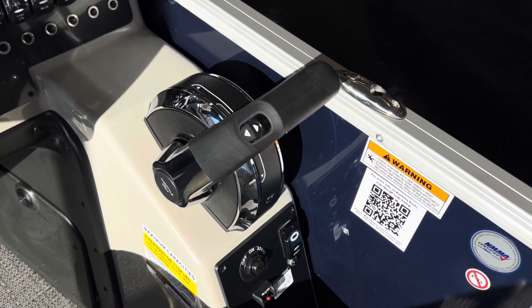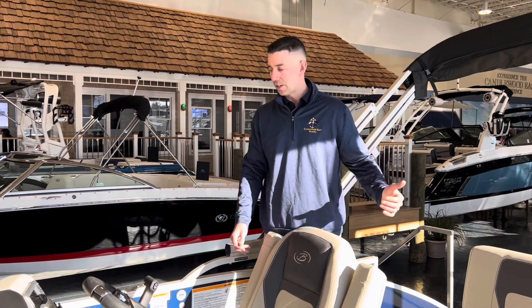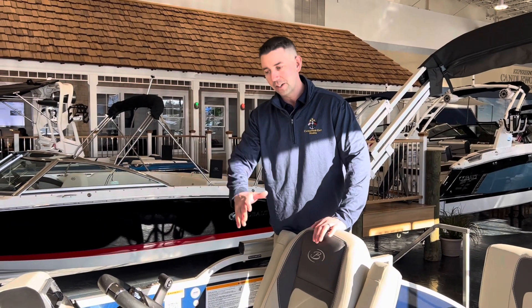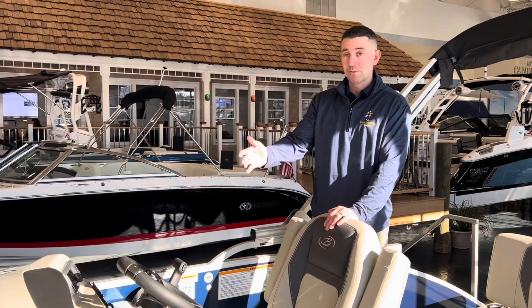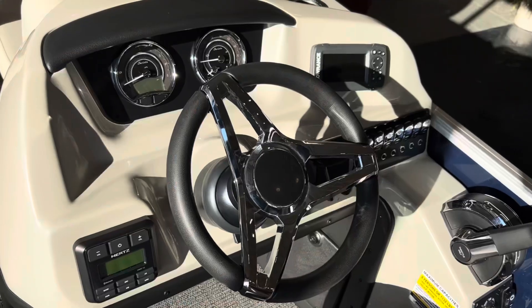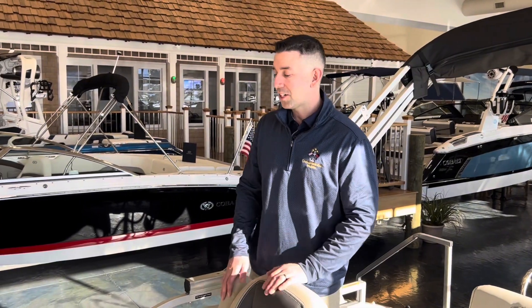We have all of our rocker panel switches for our navigation lights, our docking lights, our courtesy lights, our horn, etc. We're also going to have our Lowrance unit — that's the Hook 4 — which is a fish finder. And we're also going to have digital gauges as well as our Bluetooth stereo. Another piece that we enjoy on the dash is our smartphone holder.